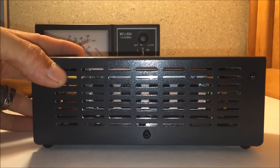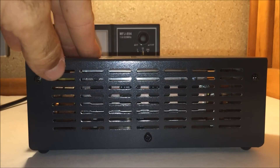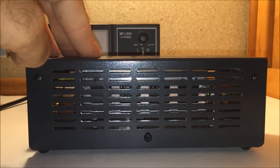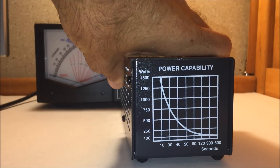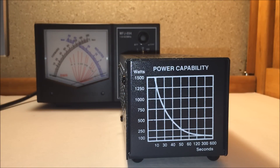Basically, a dummy load is a big resistor. There's a resistor inside that is an almost perfectly tuned load, handling from one end of the spectrum to the other, so that when you're transmitting and making power tests or power readings, you get a perfect tune. Reflected power — SWR or VSWR — is power coming back into the radio, and that can cause some inaccurate results.